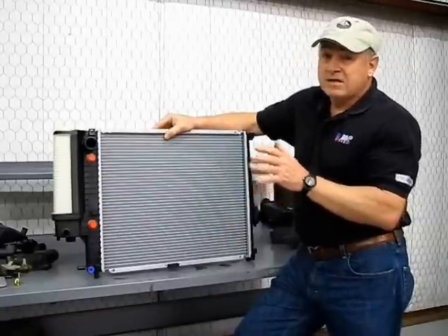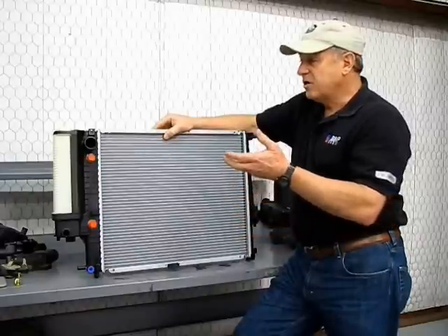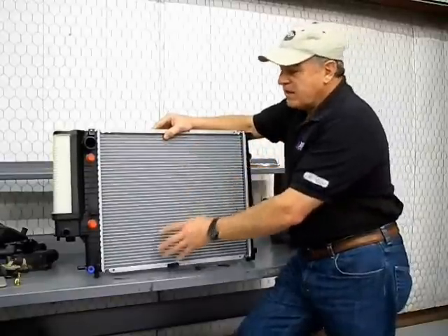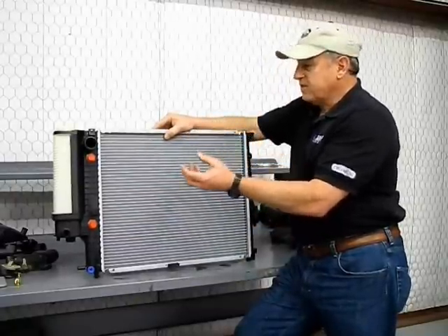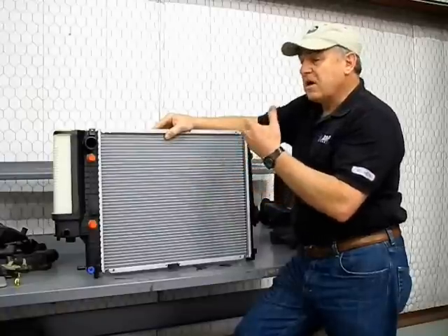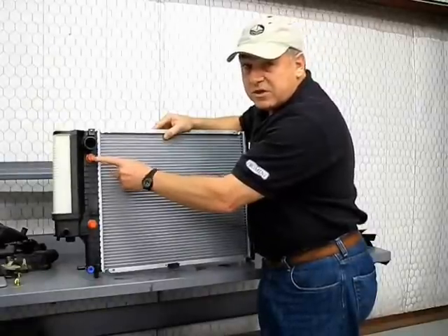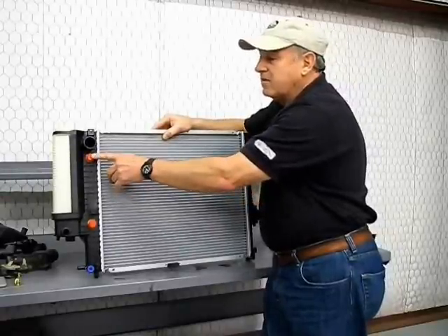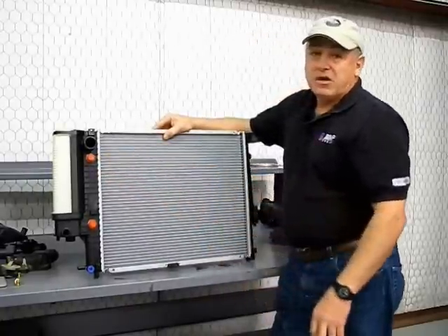Figure a radiator will last about five to six years if there are no leaks. When the car starts running at a higher temperature and you can't explain why the temperature keeps rising in the summertime with your AC on, there's a good chance the radiator has blockage. Calcium also builds up inside the tubes and decreases cooling efficiency, causing the vehicle to run constantly hot. As the vehicle runs hot, you're also jeopardizing your automatic transmission, since the transmission fluid is not being cooled correctly — so you're doing damage to your engine, your cooling system, and your transmission.